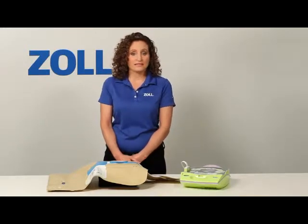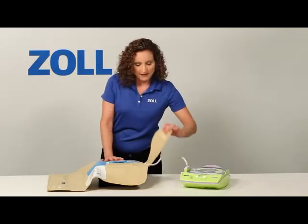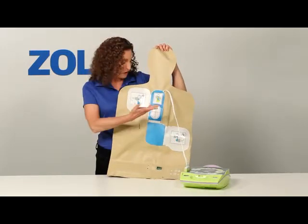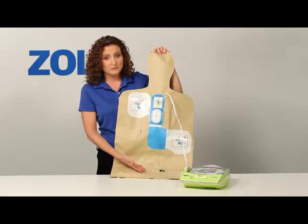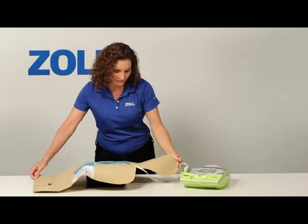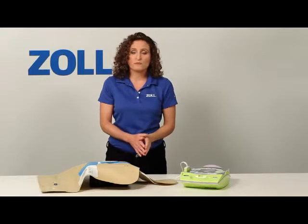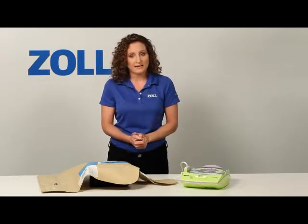Now I will act out a rescue and let you see what the AED Plus does during CPR. This represents a collapsed victim with pads already placed. It has a heart simulator built into it. The pads are already attached, but I will act out placing them. Notice how the AED Plus walks me through the rescue and how it supports my CPR with real CPR help.